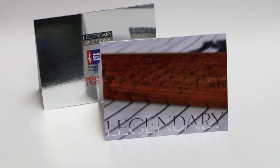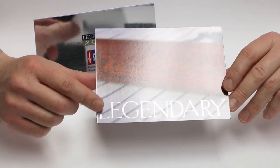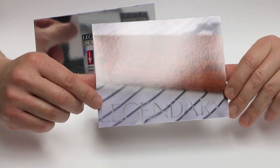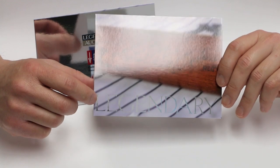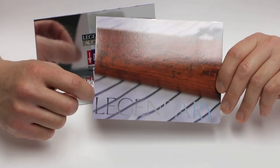On the table here I have a couple of cards printed on our digital press. As you can see, the word 'legendary' on the front of the card was done in silver metallic foil. The conventional way of doing this was to print a four-color image and then send it out to a foil stamper to have them foil stamp the word 'legendary' over the four-color printed image.